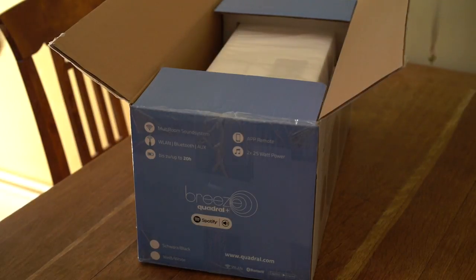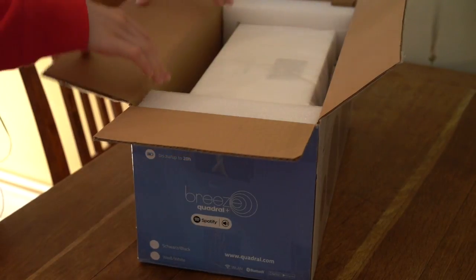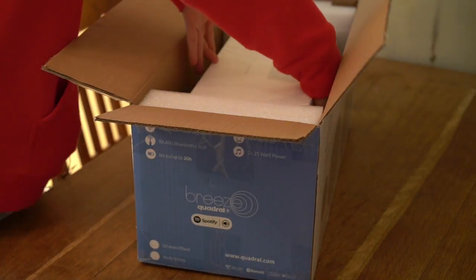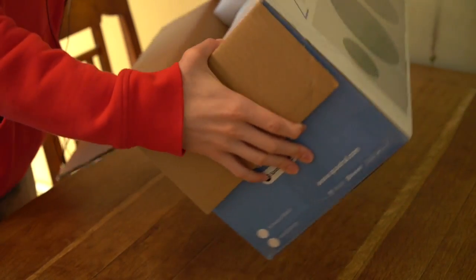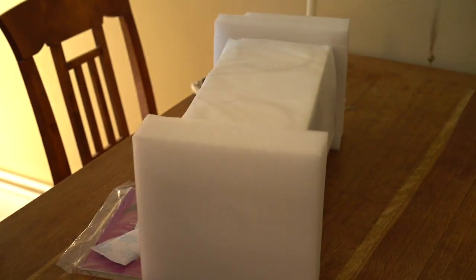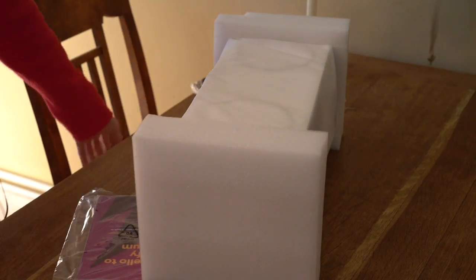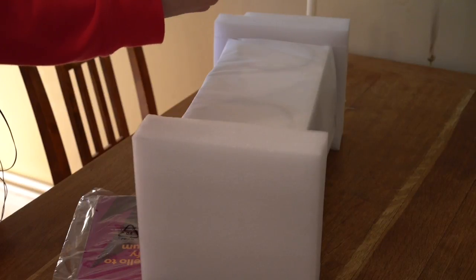Here it is now. I got the white version — the black one took five weeks to deliver, so I obviously wanted it quicker. Let's take it out here. It's very tight. Let's turn the packaging around. Everything falls out. So now here we just have those little desiccant bags, and we have the cables — an auxiliary cable and a charging cable.